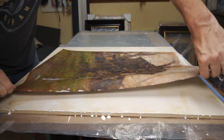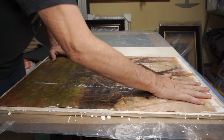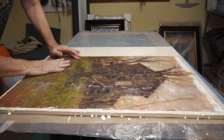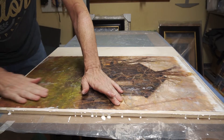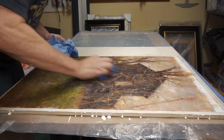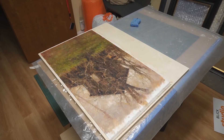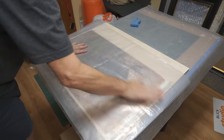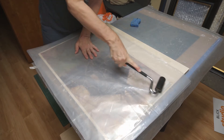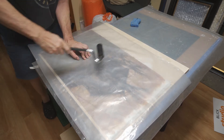After I put the canvas down, I'll have some time to shift it around until I'm satisfied with its position. I especially want the painting to line up parallel with one long side of the panel, because later on this will make trimming much easier. I'll now cover the face of the painting with a sheet of plastic to protect it from the roller. Since the painting isn't finished, this isn't crucial, but it doesn't hurt and it saves cleaning glue off of the roller.